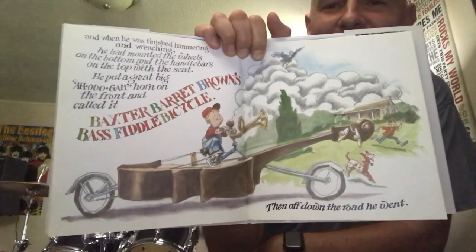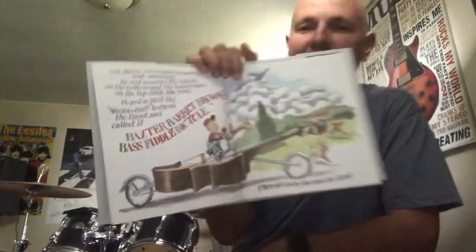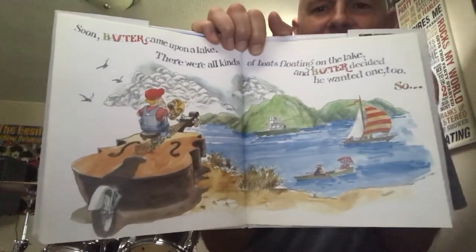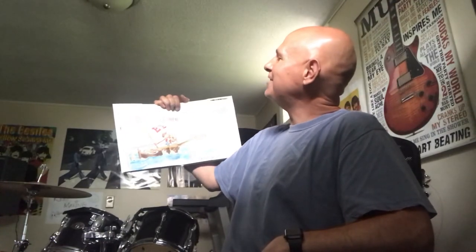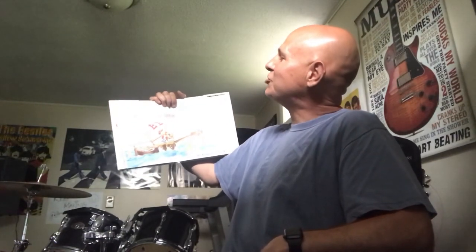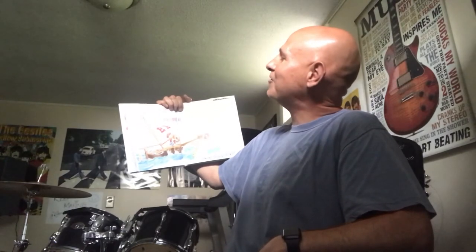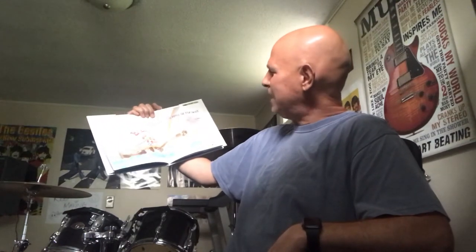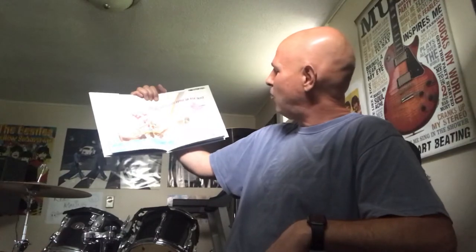Pretty cool — can you relate? I can relate! Soon Baxter came upon a lake. There were all kinds of boats floating on the lake and Baxter decided he wanted one too. He put a rudder and an anchor on the back, a ship's wheel on top with his handlebars, and a sail behind his seat. He called it Baxter Barrett Brown's bass fiddle bicycle boat, and off to the water he went.